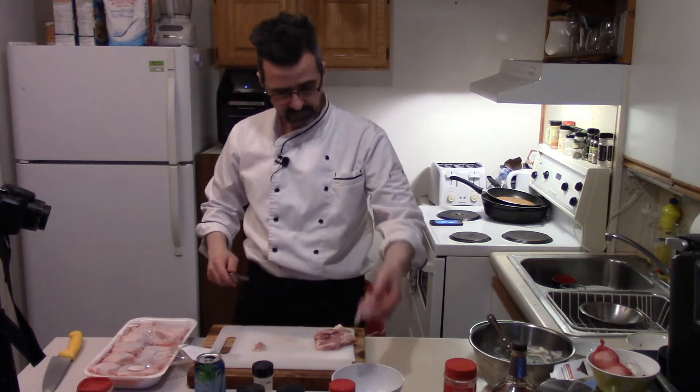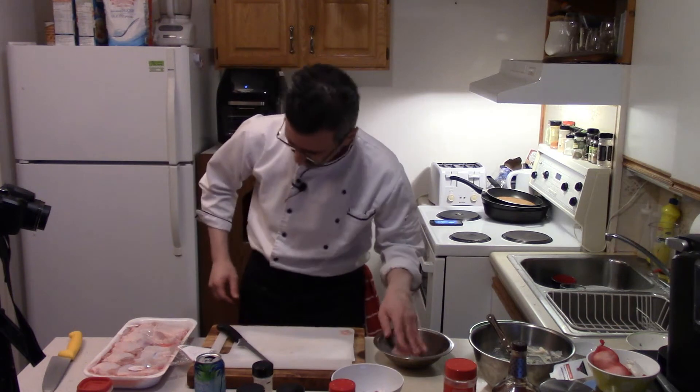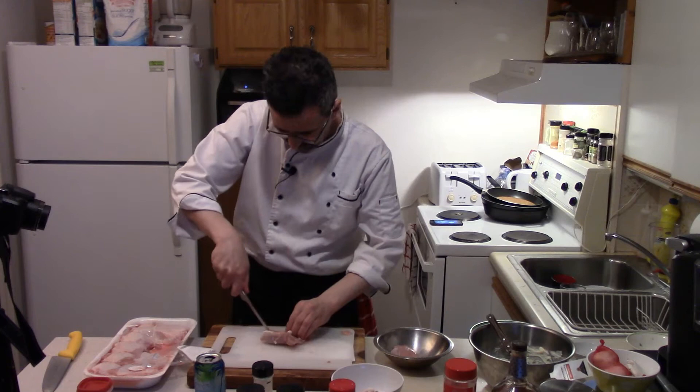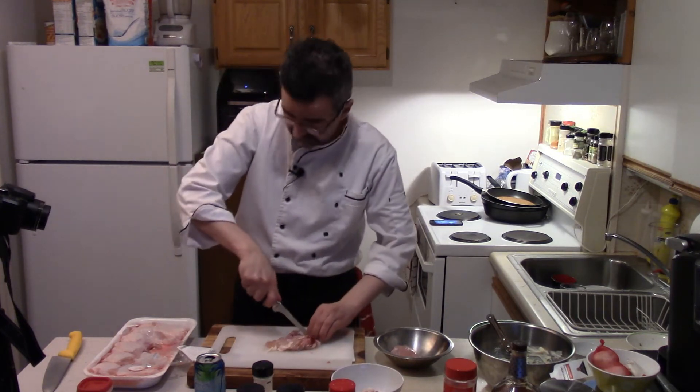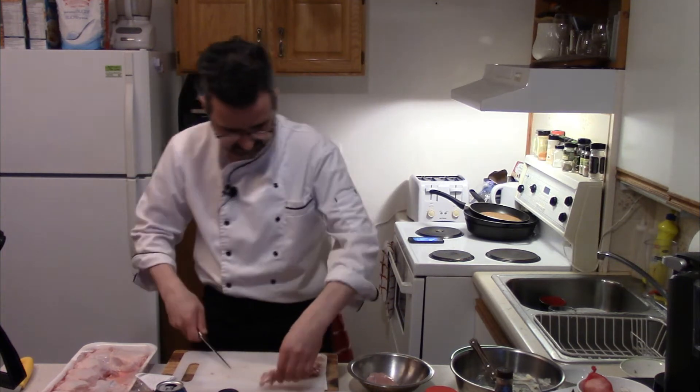Don't throw the bones away — you can make a stock out of that. Toss those aside. Toss your thighs in here. I have the skin and the bone — that makes really good stock, so don't want to throw that away. Again, just follow along the bone on each side, stick your finger in there like so. Done.